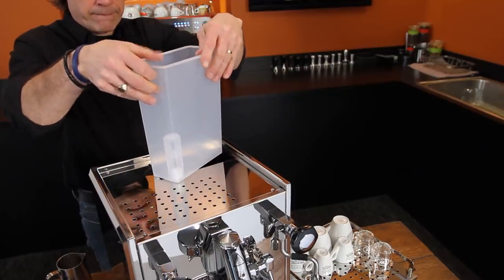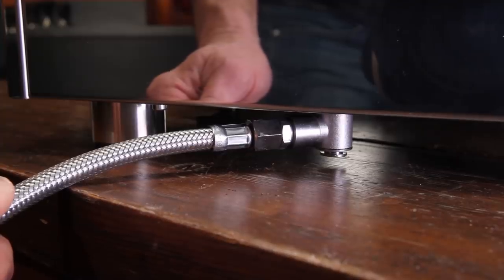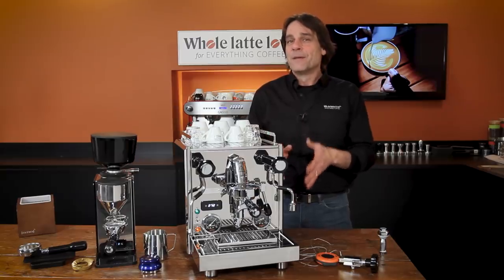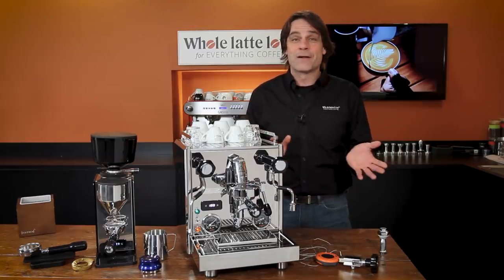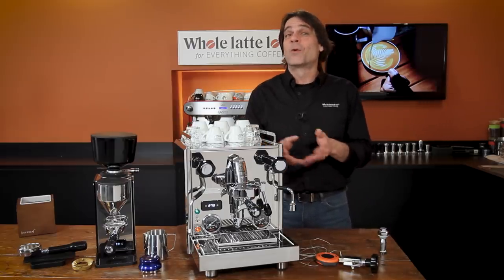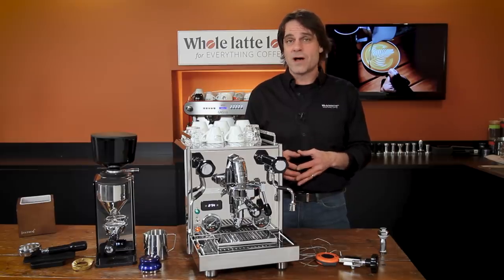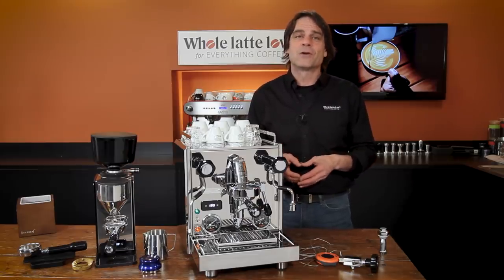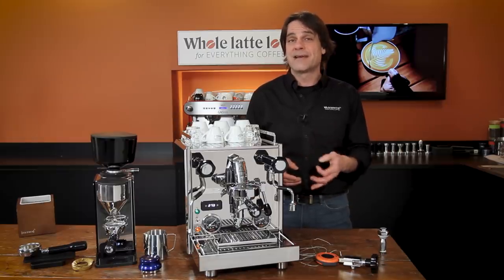This is a plumbable machine, so do yourself a favor and plumb it to take full advantage of its pre-infusion capabilities. Once you go plumbed, you're never going to want to go back to filling a reservoir. Regardless of whether you're going plumbed or reservoir, it's important to feed your machine with quality filtered water. It improves espresso flavor and can significantly reduce or eliminate descaling maintenance.